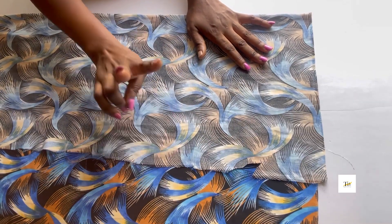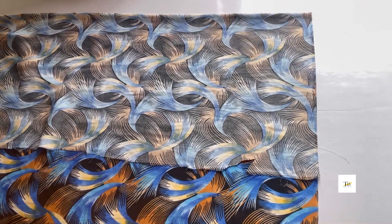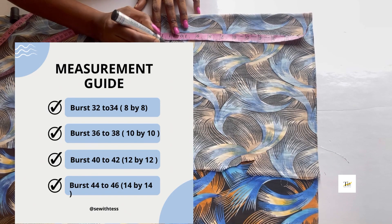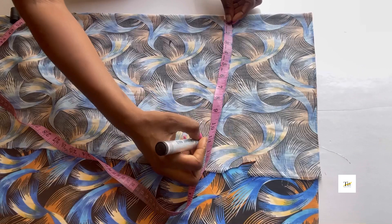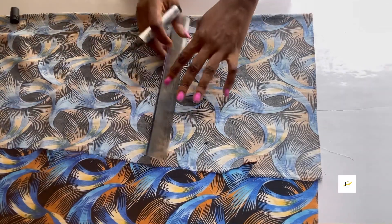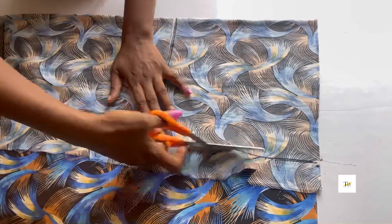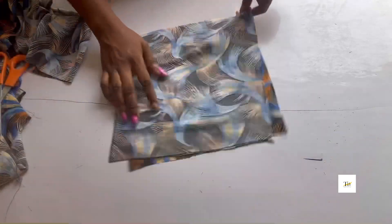Hi guys, welcome to my channel. I folded my fabric into two and this is my starting point. I'll be taking 11 by 11 for your measurement — it's on the screen. Mine is 10 inches; I added one inch for sewing allowance, giving me 11 inches. I'm going to be connecting my lines together, 11 by 11, then go ahead to cut and open it up.